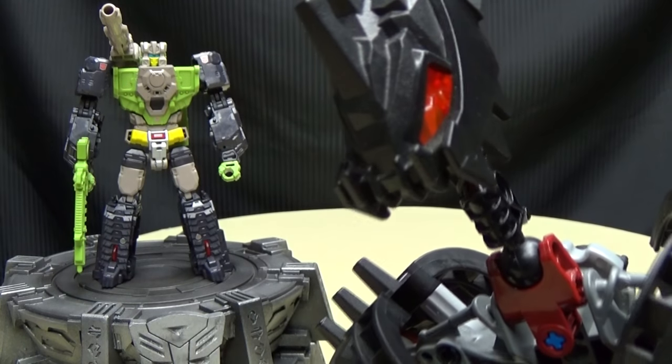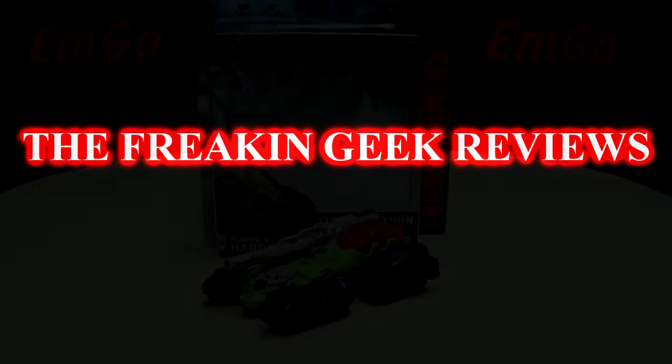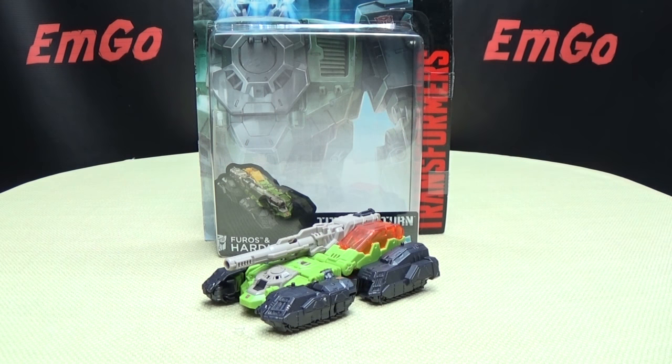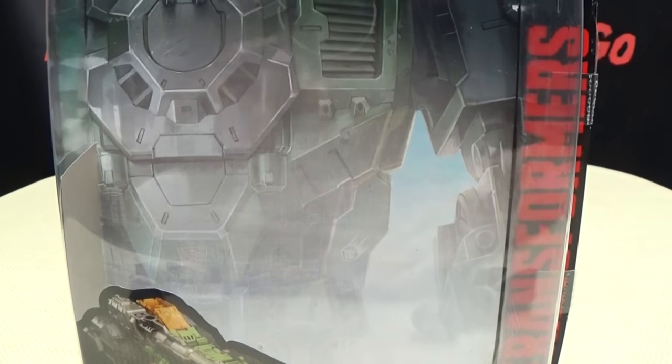He ain't got time to bleed. We'll take a quick look at the packaging. Right up top here, we have Hardhead in mid-decapitation for us and Hardhead.